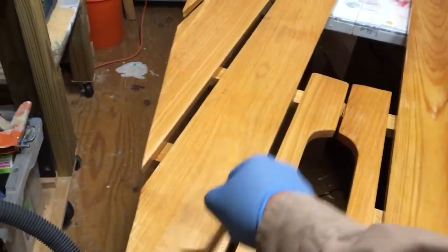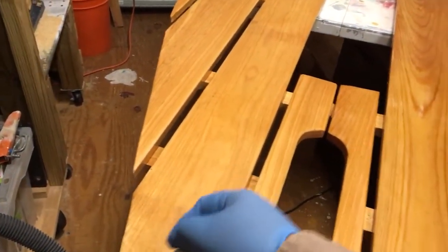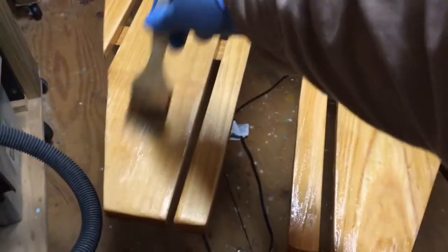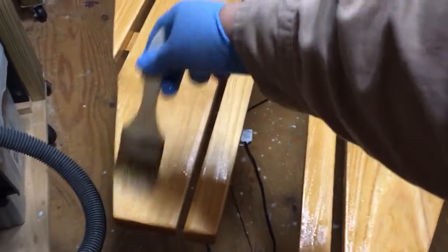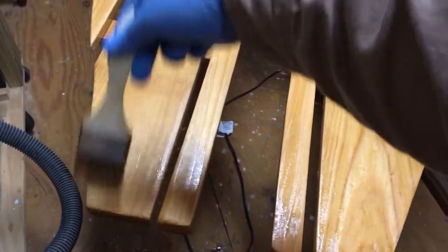The moisture in the varnish is going to raise the wood grain — little wood fibers will come up. Normally on some other pieces you'd come back and lightly sand the top to give it a little tooth for the next coat, but in this case we're probably just going to leave that as is and go for it.